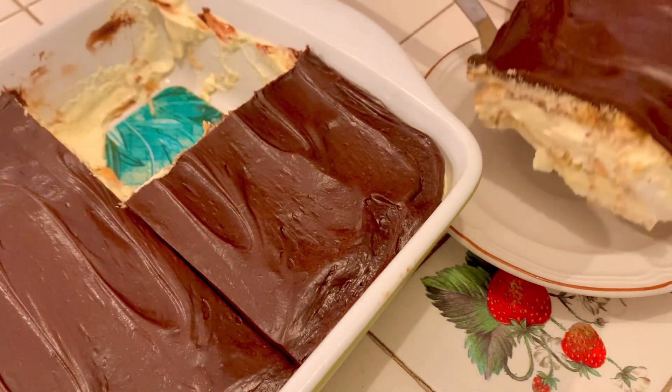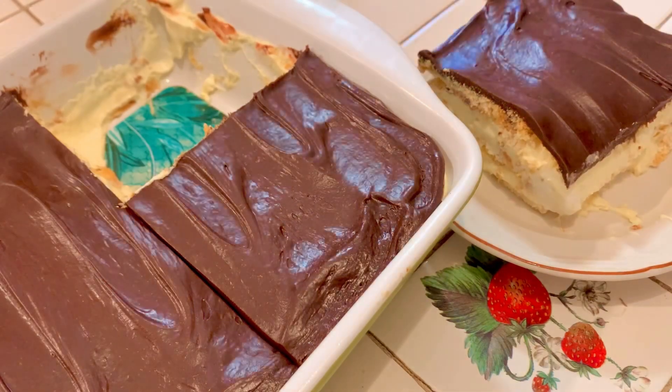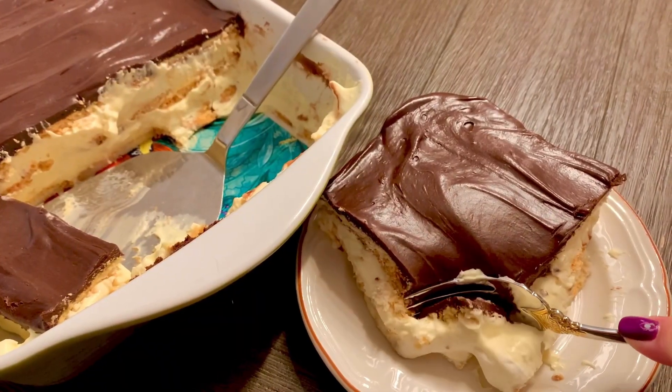My mom used to make this eclair cake for holidays and it's such a crowd pleaser. It's super easy to make, so I was like, let's see if we can do it sugar-free, a little healthy, a little bit for the diabetes. You know what I mean?